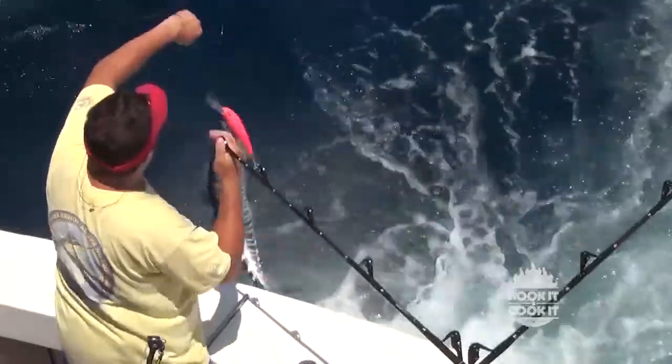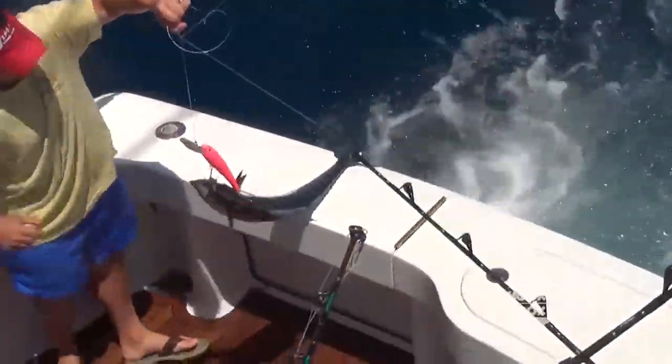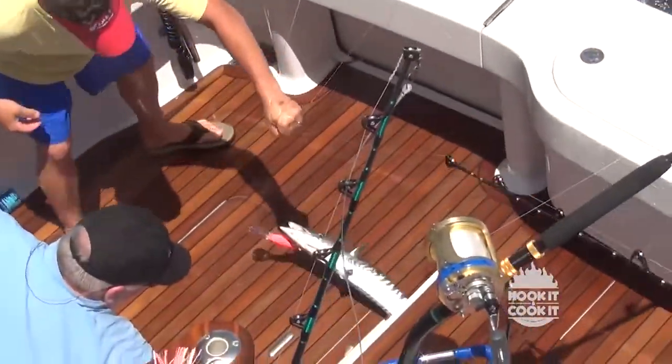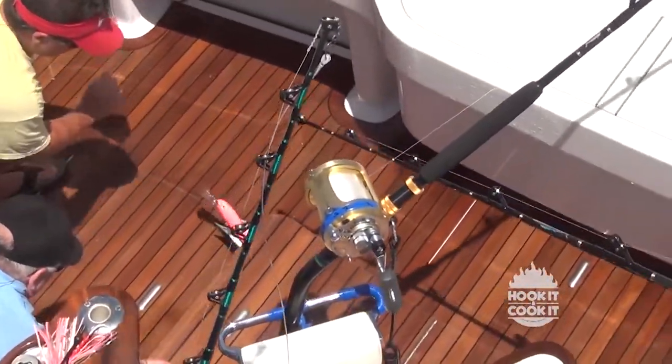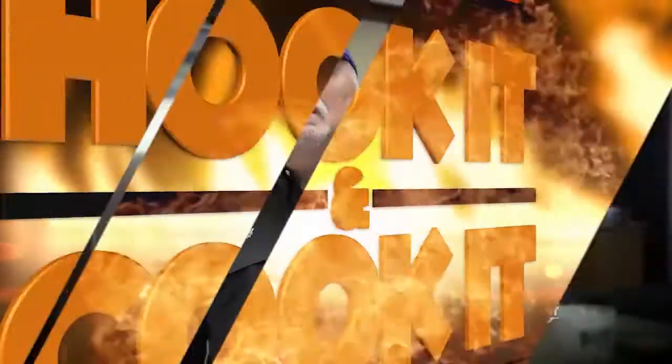Some anglers regard wahoo as one of the best fish to eat, and I sure like them. Generally we cut them in steaks and grill them, but today we're going to learn a little different approach to preparing this great fish. We've got our wahoo and later we'll learn how to sear it perfectly. But when we come back, we're going to get started on a wild rice pilaf.